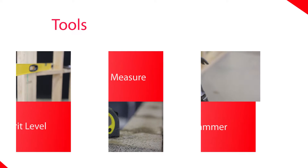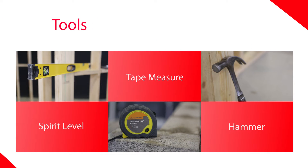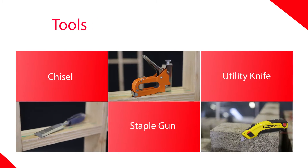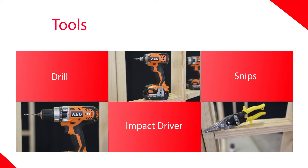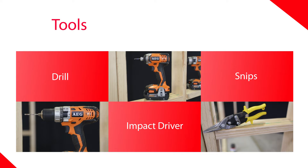Tools we need include a spirit level, a tape measure, hammer, chisel, staple gun, utility knife, drill, impact driver, and snips.